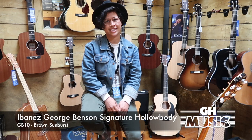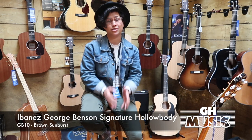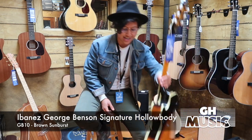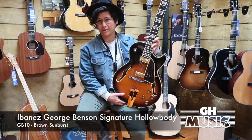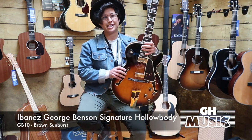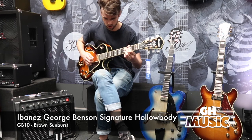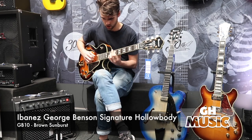Hi, this is Ebony from GH Music. Here at GH we love having a huge range of guitars, and every now and then we get some special guitars in. The one I'm going to be showing you today is the George Benson. This is one of our incredibly special guitars. If you're a jazz enthusiast, you know that the name George Benson comes with an incredible reputation, and this guitar is no exception.